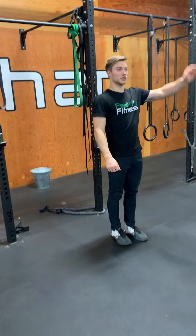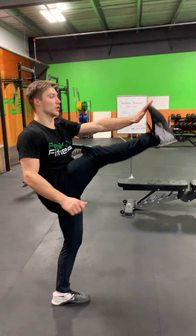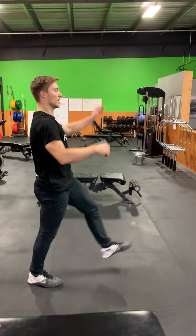Next up, we have our toy soldiers. Hand to opposite foot. Keep the leg as straight as you can, toes pointed towards the ceiling.